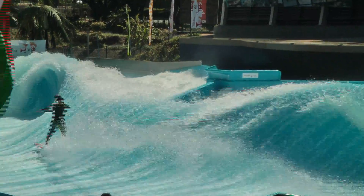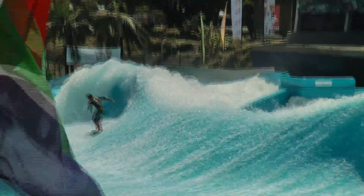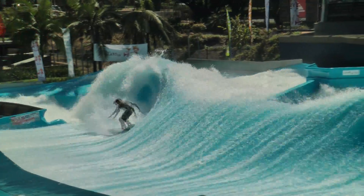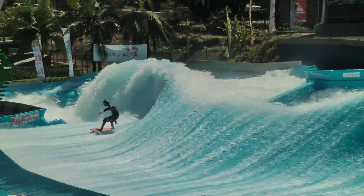Coming out through frontside Indy. Traversing across the lead now running backside. Backside slash.